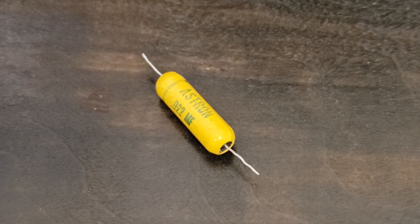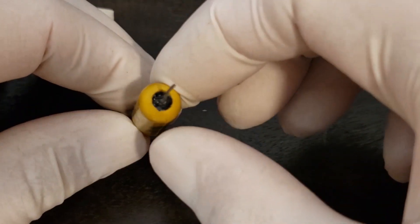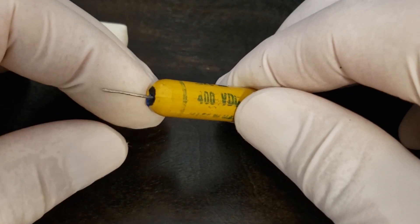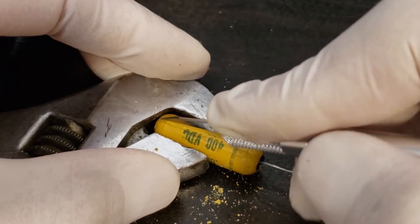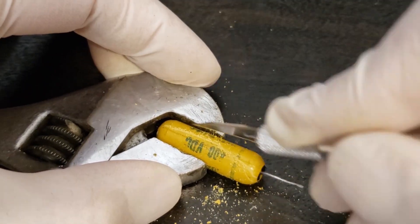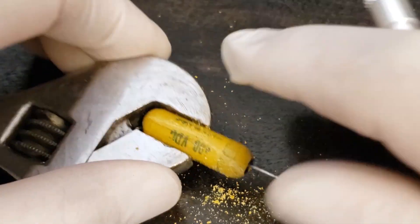Next up is the Astron. This cap is found in lots of gear from the 1950s and early 1960s. These are famously found in Fender tweed amps of that era. So, what's inside? I thought this one might be a bit harder to cut open, and I was right.